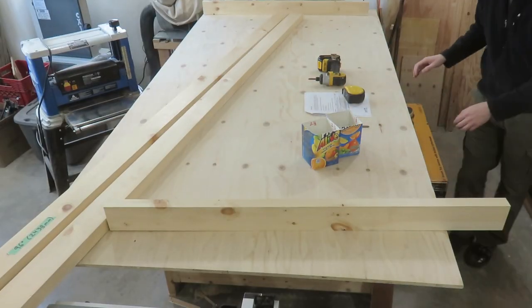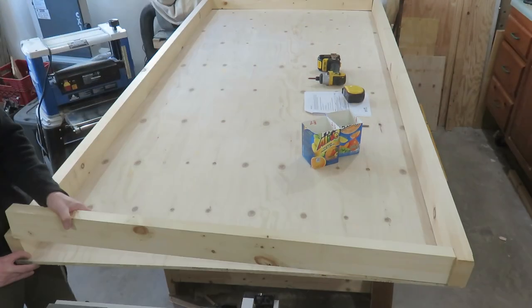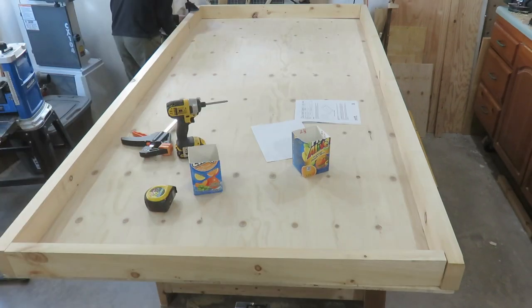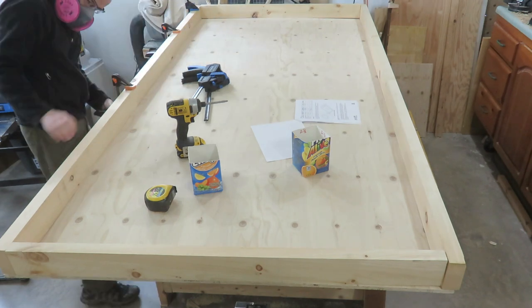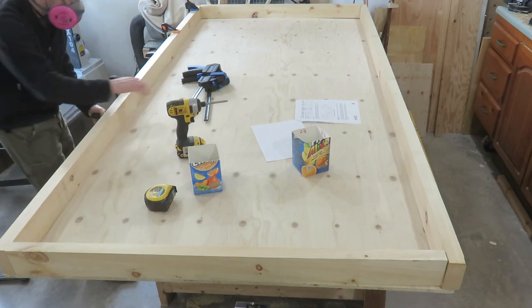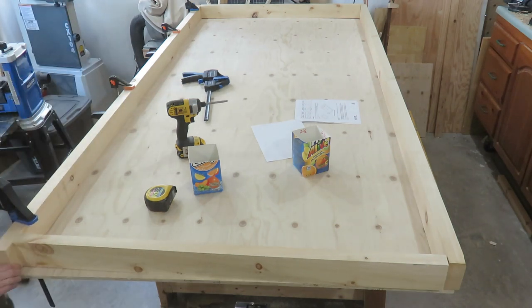With the two-by-fours cut, you can lay the side rails in place. Here I'm just checking to make sure they're all oriented the same way — I want all the crowns to be up. Starting with the long edge, I line it up with the edge of the four by eight sheet of plywood and then clamp it in place.